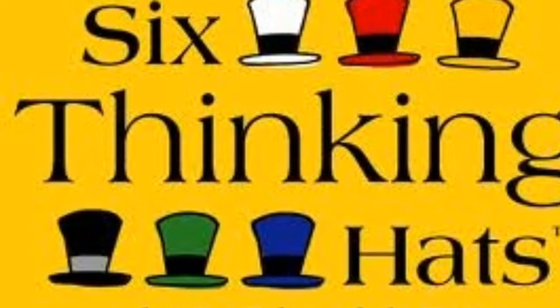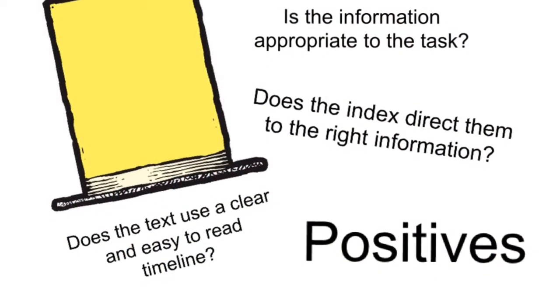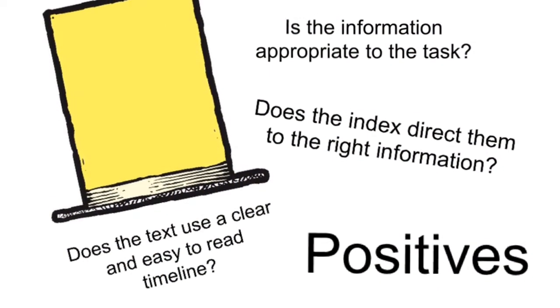To help them develop metacognition, we are going to use four of De Bono's six thinking hats to write a review and recommendation.